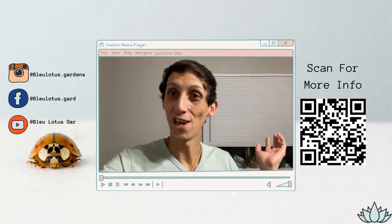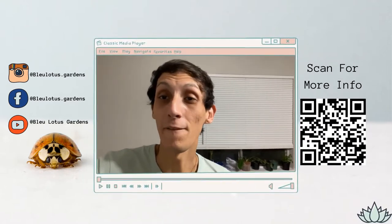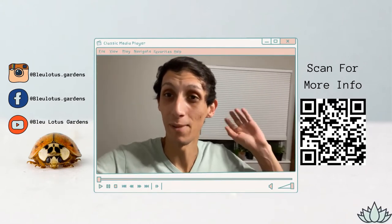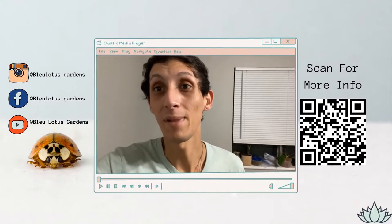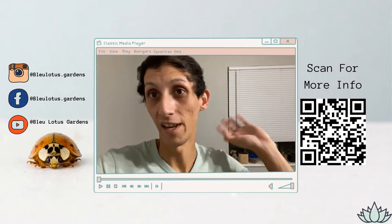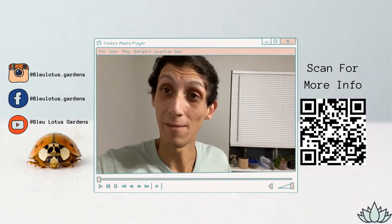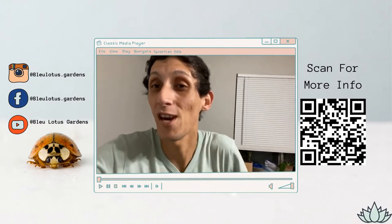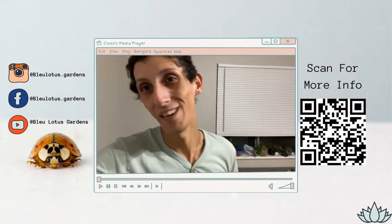Hi everyone, welcome to my channel Blue Lotus Gardens. If you're new here, welcome — my name is Blue Phoenix, my pronouns are they/them. I make plant care videos from my own knowledge and share them with you all, along with a plant vlog of what I do behind the scenes at my home-based plant shop, Blue Lotus Gardens.